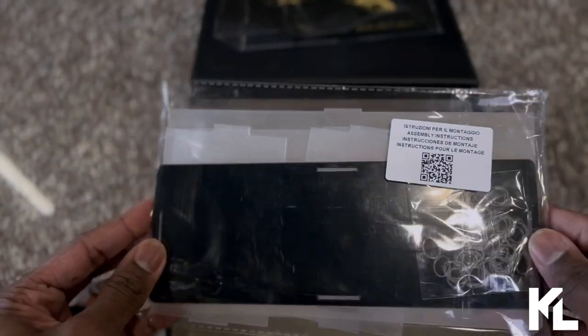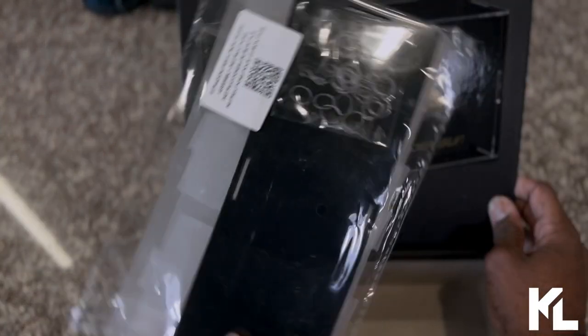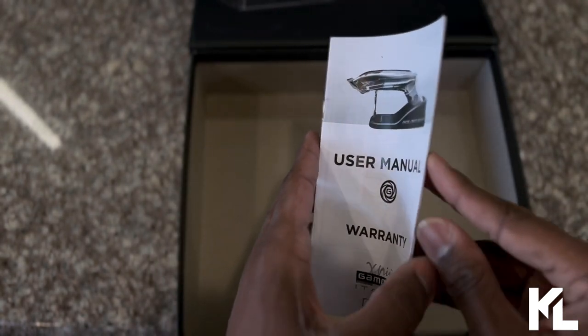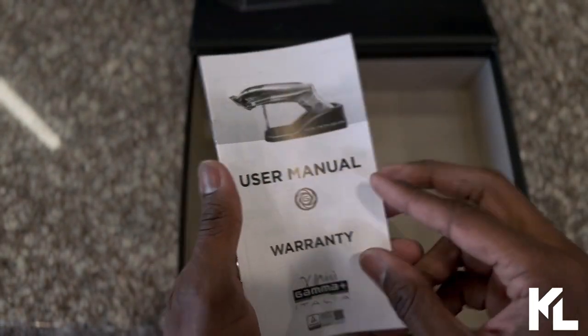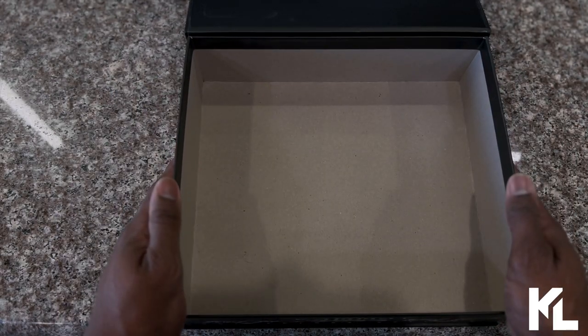Next is the screwdriver — the Gamma screwdriver. This is the display stand so you can set your clipper inside for display. We'll put this together at the end. And last but not least is the user manual, which gives you more information and lets you register your Golden Gun. And that's everything that comes along with the Gamma Golden Gun Collector's Edition.